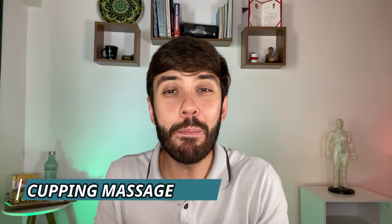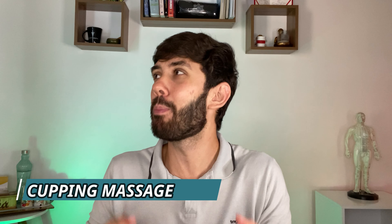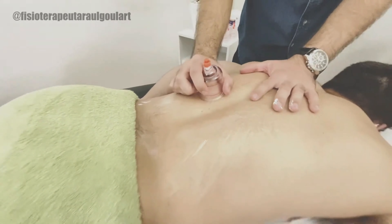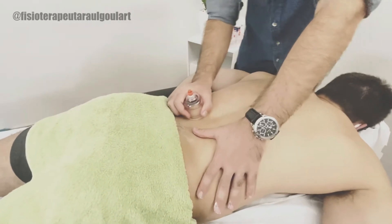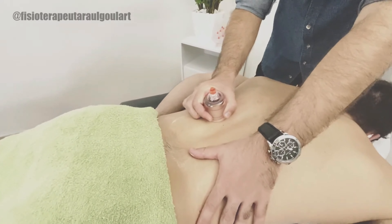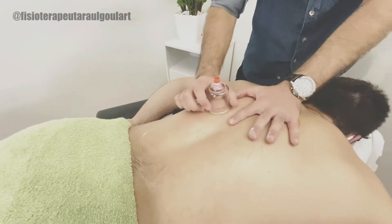Lastly, there is the cupping massage, which is the most pleasant one. It is indicated to promote hydration of dry skin, improve blood and lymphatic flow, and also for the treatment of edema and scars. It also gives a very pleasant relaxation. This is the only case where therapists use some slippery solution like cream or oil so that the cup moves throughout the body without discomfort.